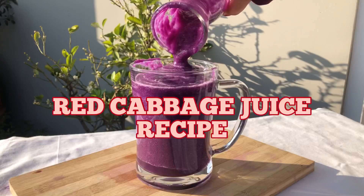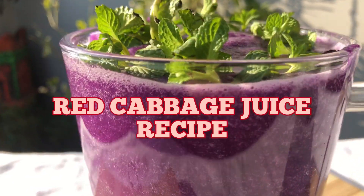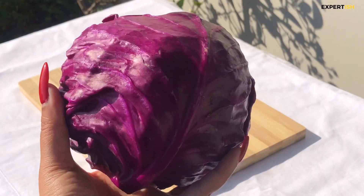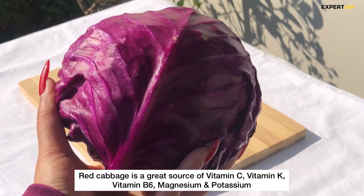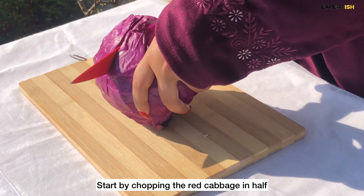If you are experiencing acid reflux, bloating, or have an inflamed gut, then this red cabbage juice recipe is a must-try for you. Red cabbage is a great source of vitamin C, vitamin K, B6, magnesium, and potassium.